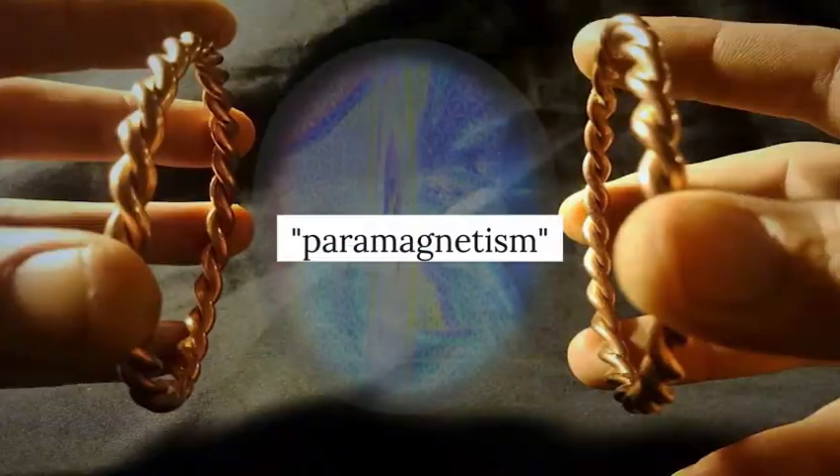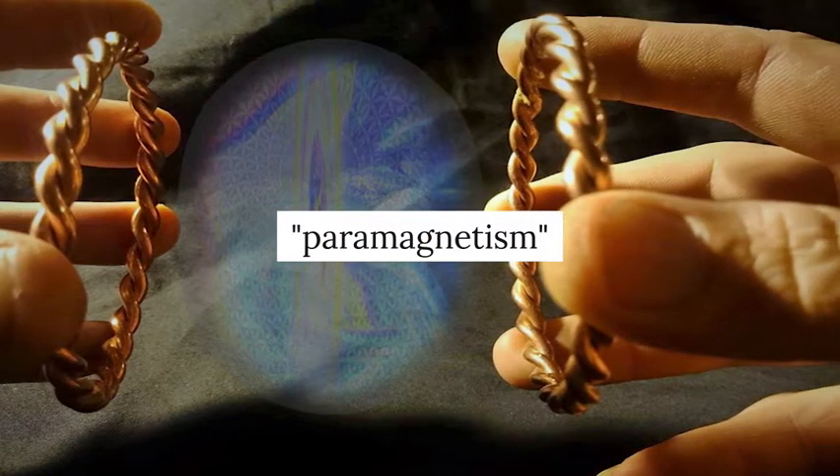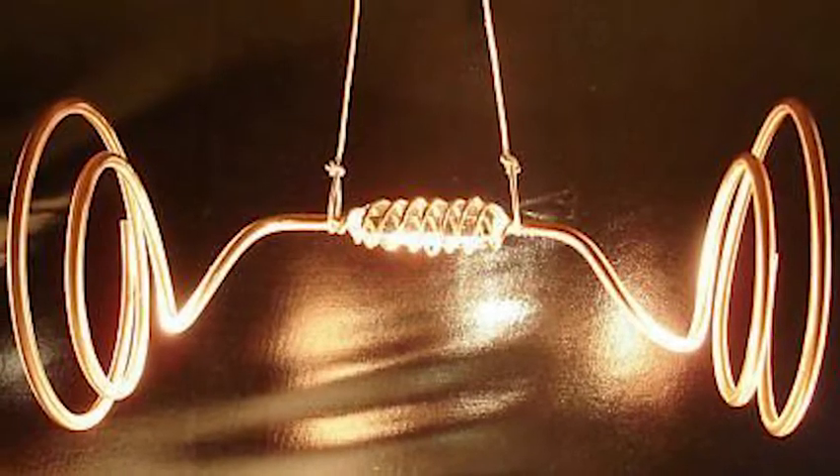One of the ways tensor rings augment water's energy is through the influence of paramagnetism. According to Philip Callahan, an expert on paramagnetism, tensor rings have an astonishingly high paramagnetic value. They tend to organize the space, or create coherence, in their column.